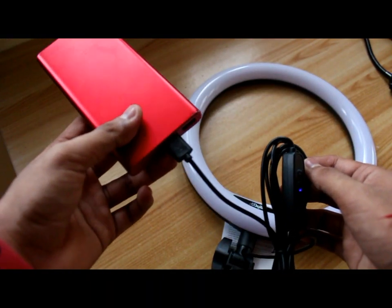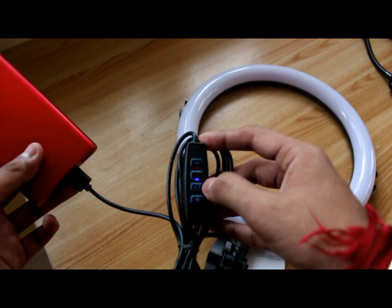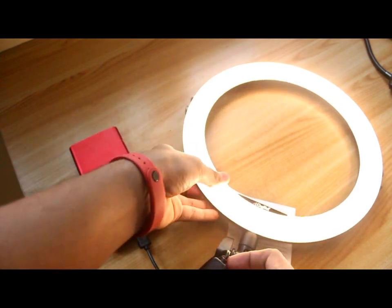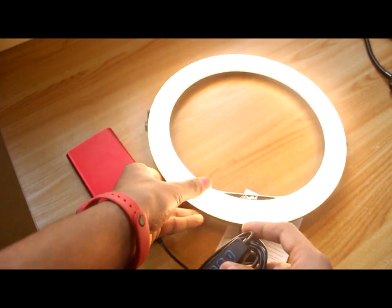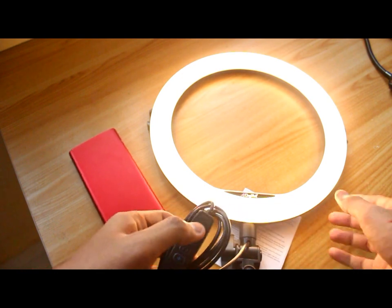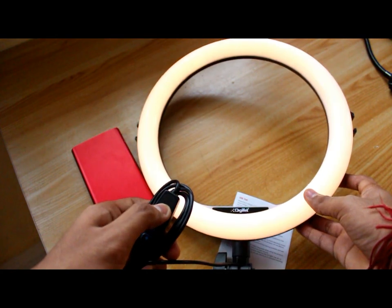I've connected the cable to my power bank and as you can see there's light glowing. When I press this button you can see the light increase — this is the maximum brightness — and you can also decrease the light as well.